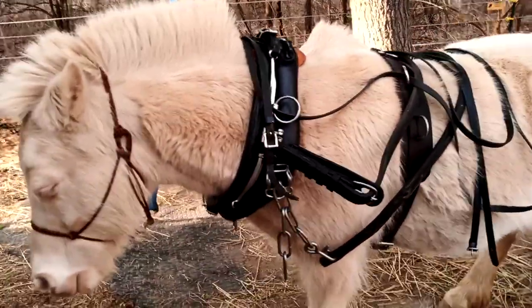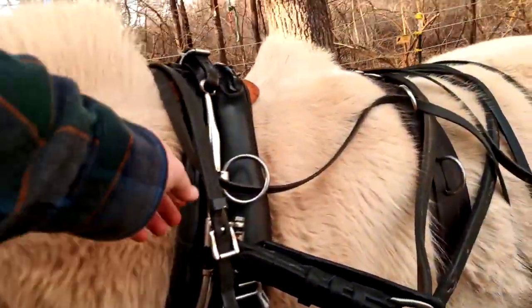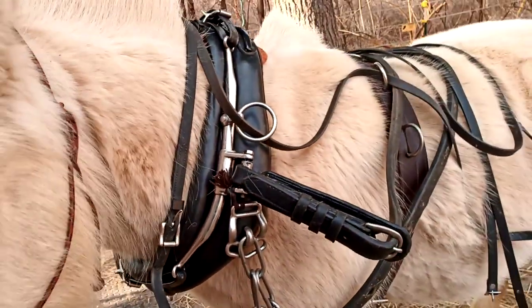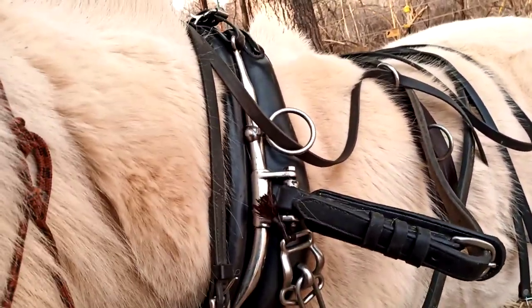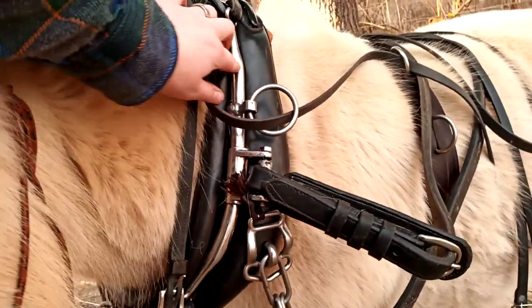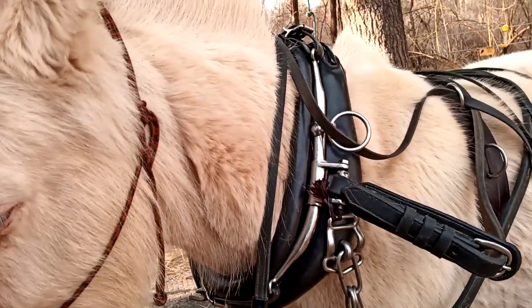He's wearing a full collar with hames, and I have lowered the rein tarrets. I had them custom made to lower them because I felt like they were too high. Originally they were probably up here — it was just very high.